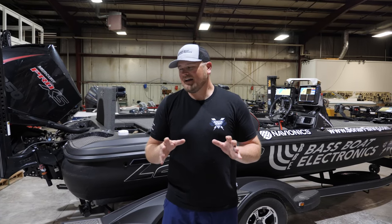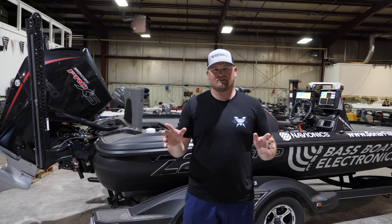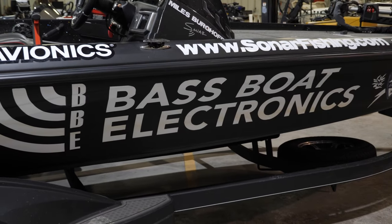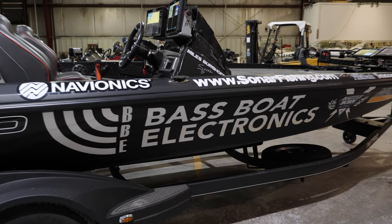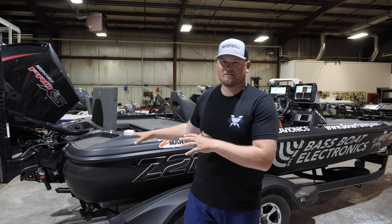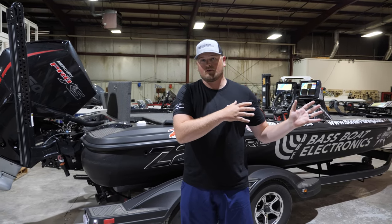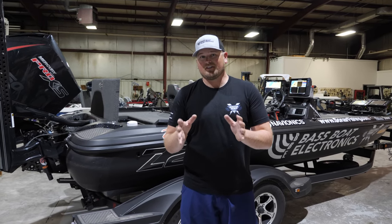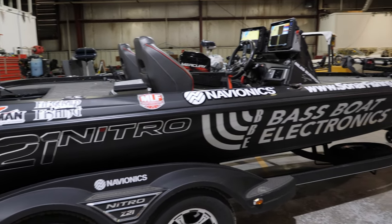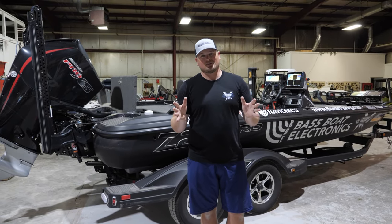Welcome back to the channel. I wanted to finally do a review of what I consider the ultimate electronic system. For the last few years I've been working with bassboatelectronics.com and they really just kick it into high gear with my boat every single year. It's a phenomenal system. This is the Nitro Z21, my 2021 model, and paired with all the electronics and different features, it's pretty spectacular.